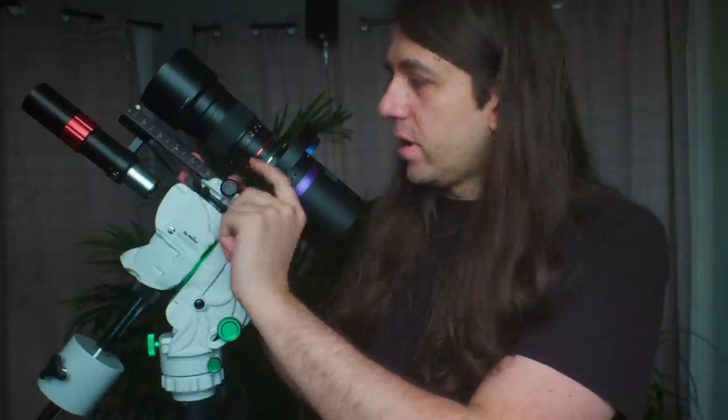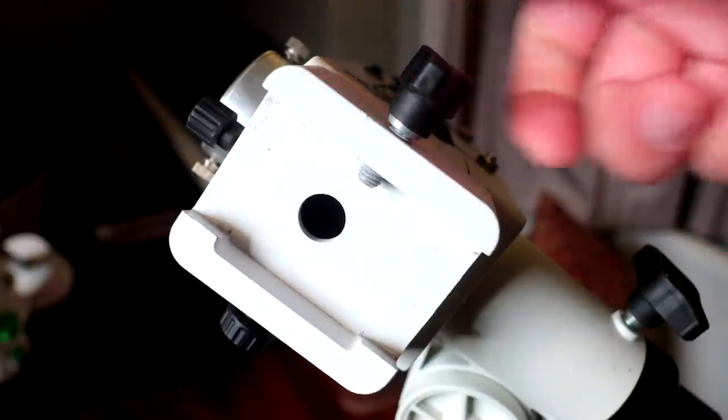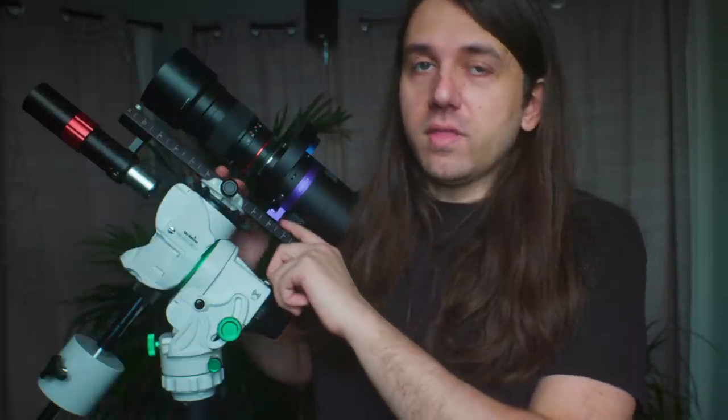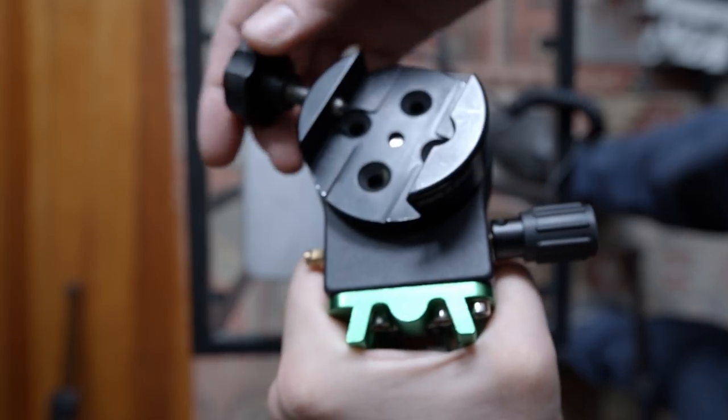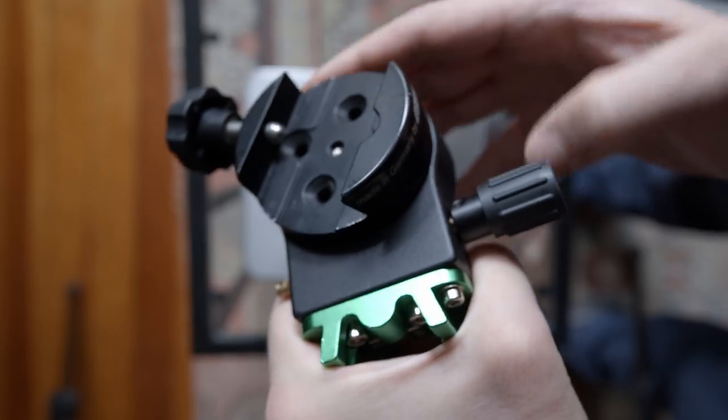Moving on to the saddle, it's a nice Vixen clamp with a large knob for tightening. The SmartEQ also has a single screw to hold the plate, but the knob that came with it was so small and difficult that I replaced it with a bigger one. The 2i declination bracket does not use a Vixen saddle — instead a single quarter-inch 20 screw — so what I do is add a Berlebach Vixen clamp to the top of the declination bracket, which fits perfectly.